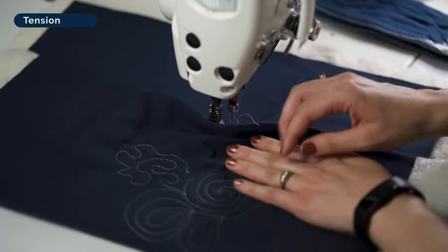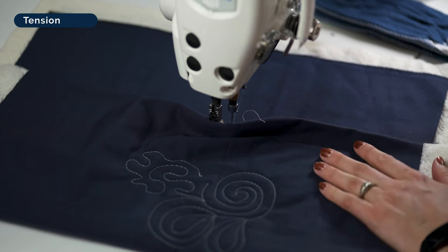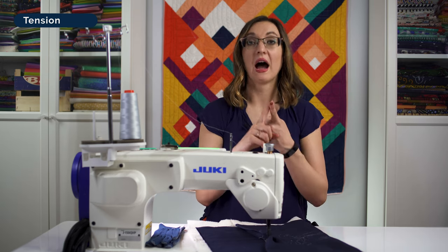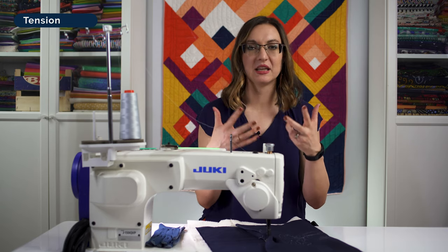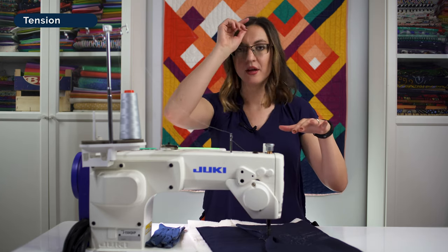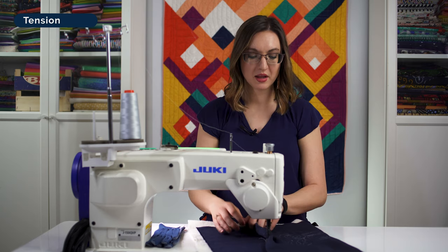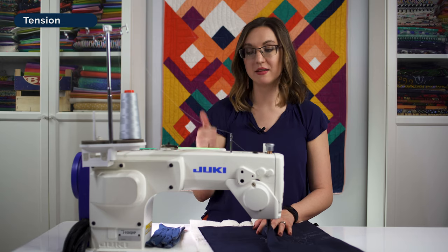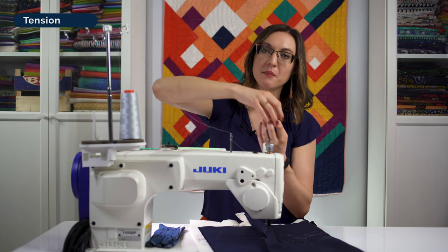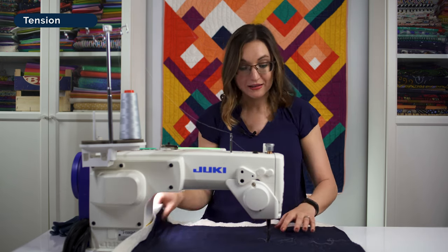Now the moment of truth — we flip it over and check the back. I'm pretty pleased with how this looks: a clear beginning and end to each stitch. But what if it didn't look good? If your top tension is too loose, you'll have eyelashes on the back — raggedy and scraggly looking — or floaters where the thread just appears to lay on top of the back. You might even feel the bump of top thread poking through from the bottom. In that case, turn the knob to the right or raise the number to tighten the top tension and pull that bottom thread up into the batting.